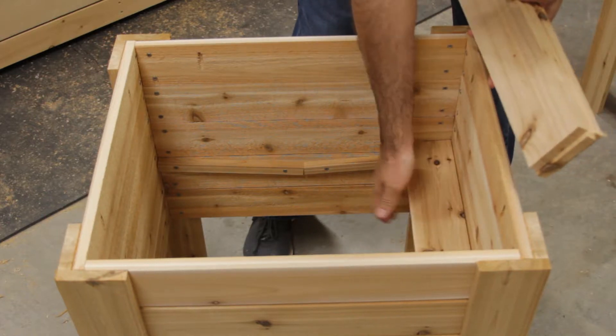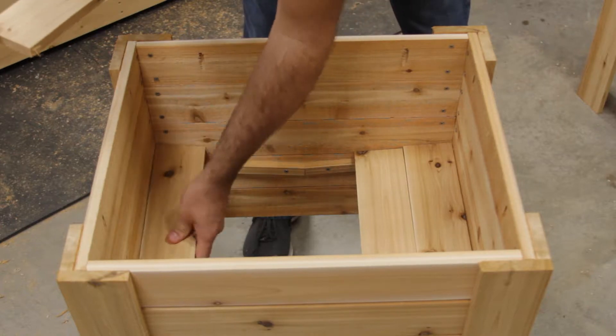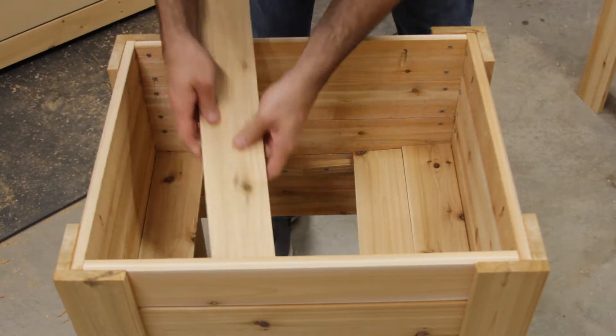Then I simply lay the boards onto the runners, making sure I leave a gap in the middle, and then screw them into place. This gap in the middle is going to be used to drain water out to a central location.